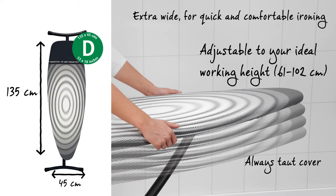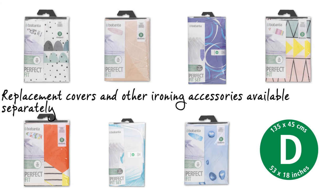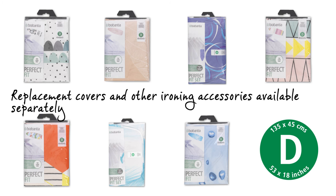The cover is always taut and perfectly fitting. Super stylish replacement covers are available too.